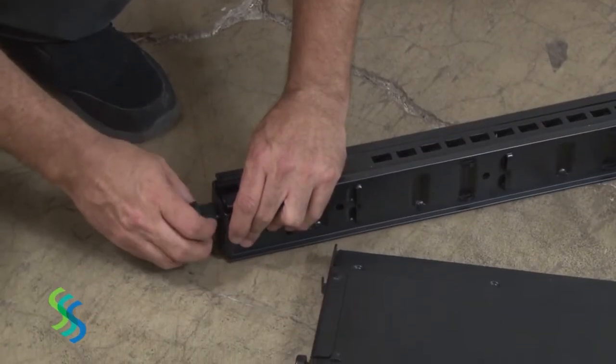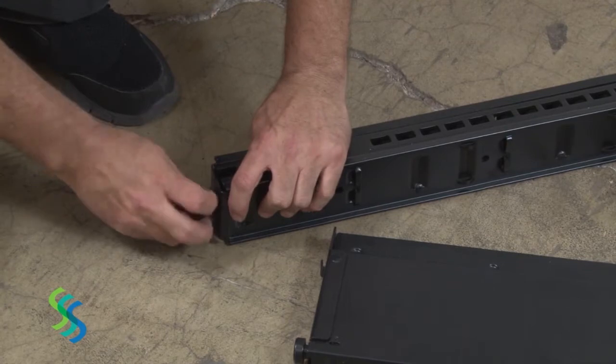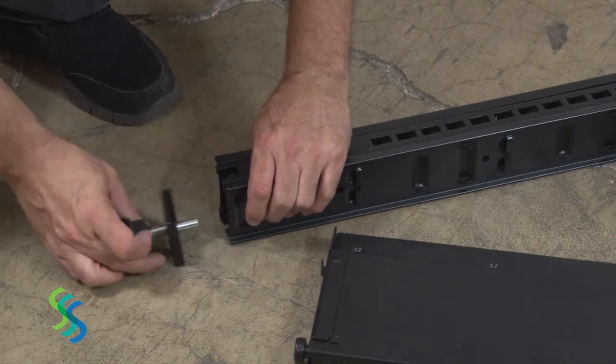This gondola can be assembled without using any tools. To begin assembly, attach a base support to each of the two posts.